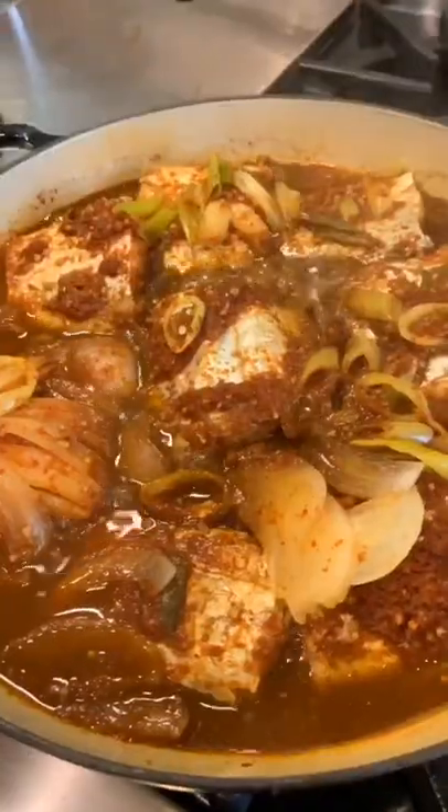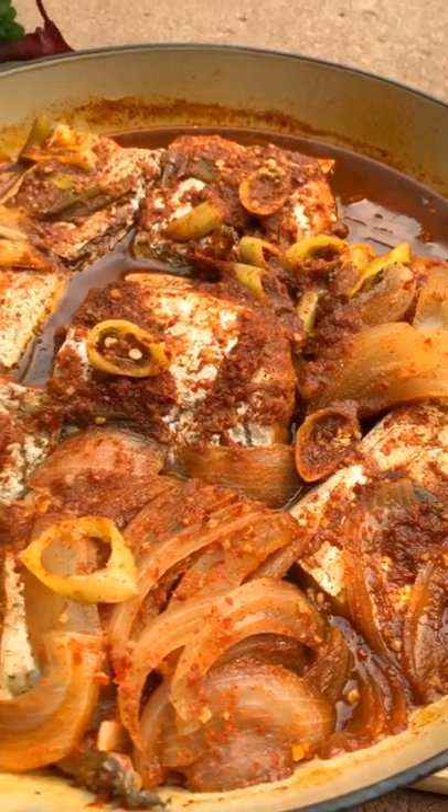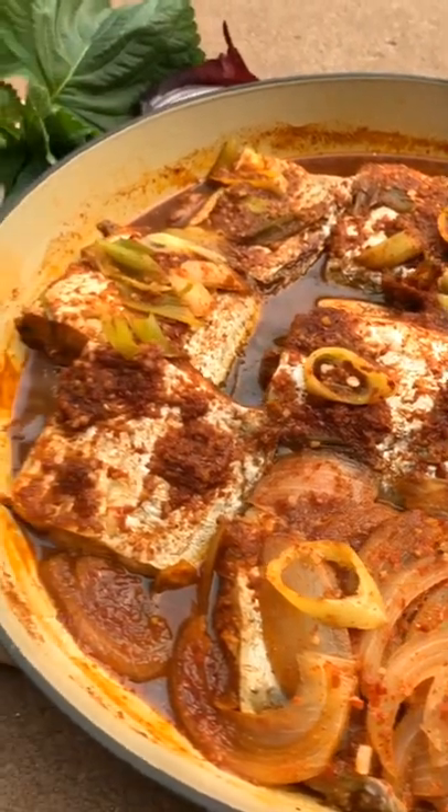Cook for about 15 minutes and there you have it, delicious kalchichorim — one of my favorite childhood Korean dishes. Enjoy!